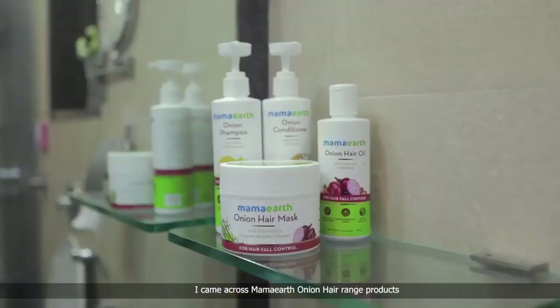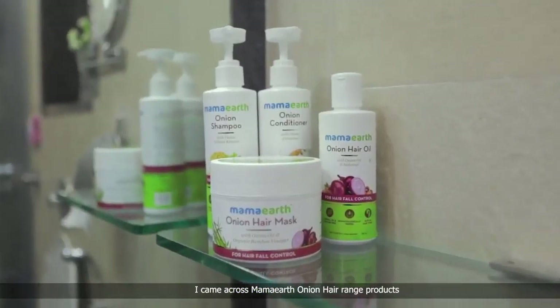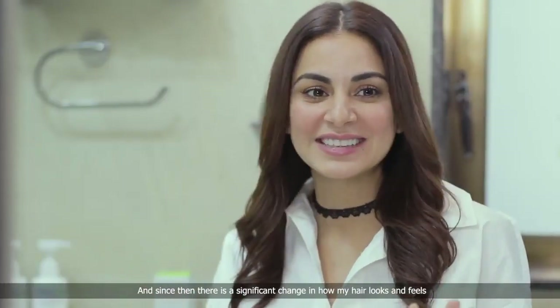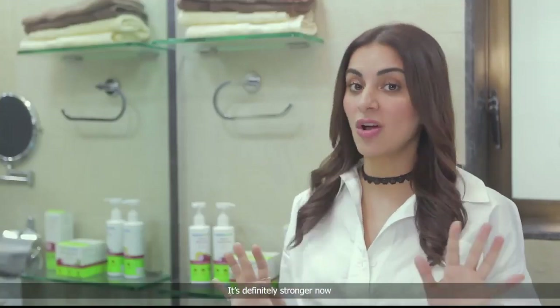No hair fall. You wanna know how I made this change? I came across Mama Earth Onion Hair Range products. And since then, there's a significant change in how my hair looks and feels. It's definitely stronger now.